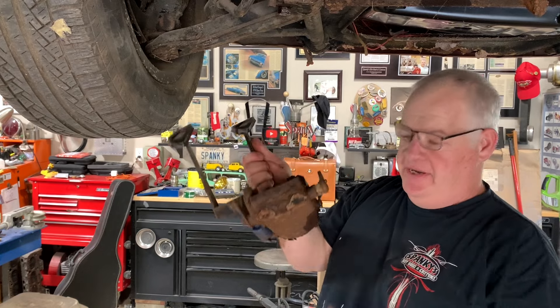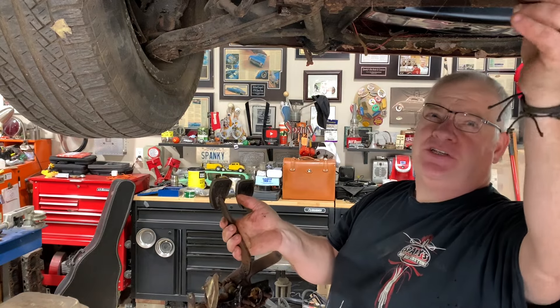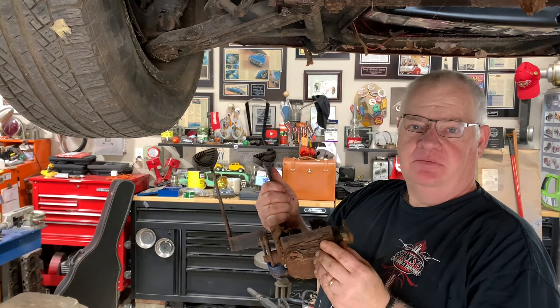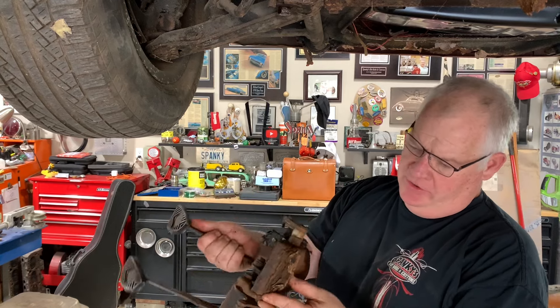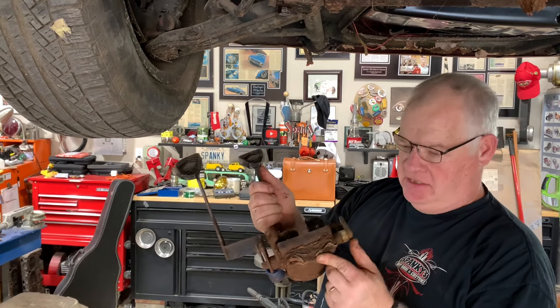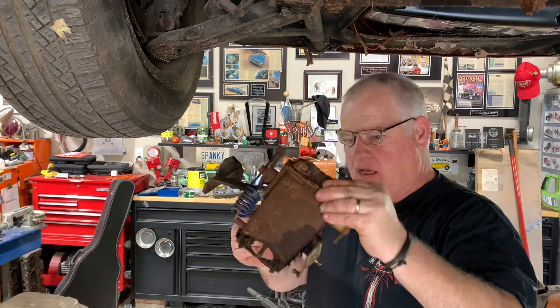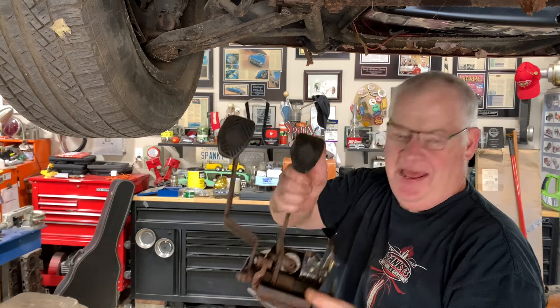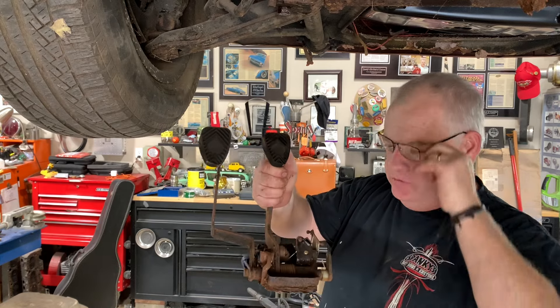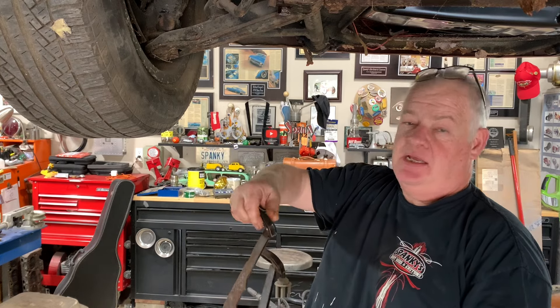I didn't have to work hard to get these out — just the two studs that come through and hold the master cylinder in. Mother Nature helped me out on the front bolts right here because sandwiched between these bolts is all the flaky rust of the old floor. So there goes some of the floor. Now I have another project. We can build these pedals, get those done, get those all pretty, painted, all new springs, new pads, have those completely ready to go back in when I get the floor repaired. So let's just keep digging.